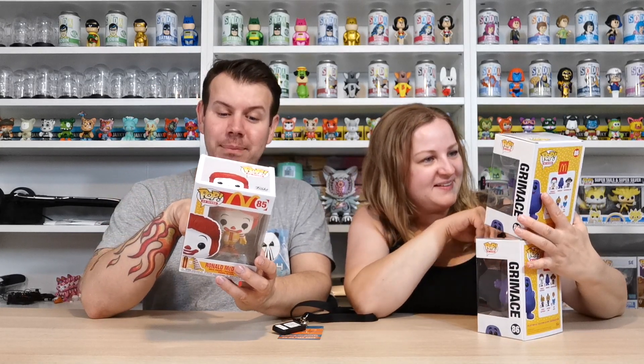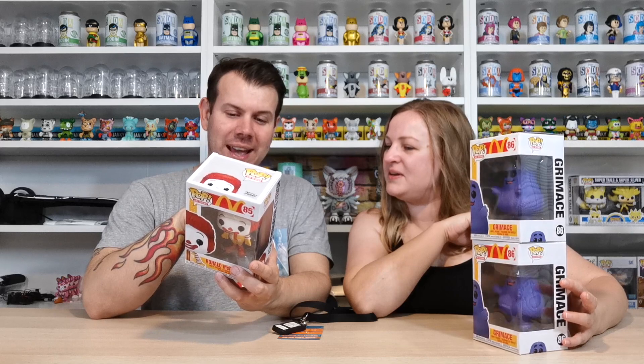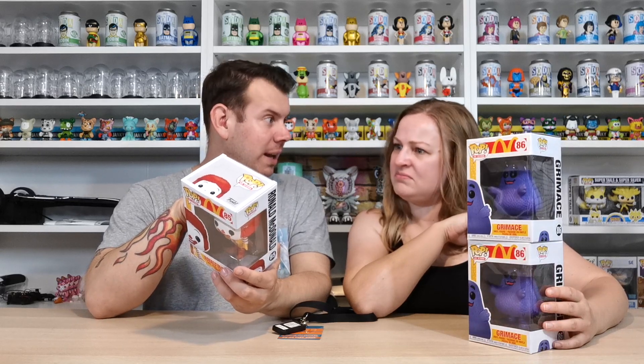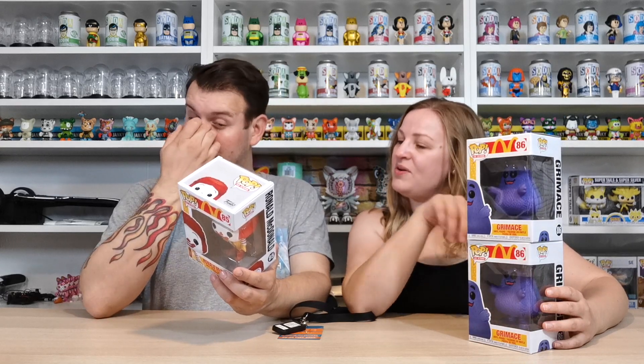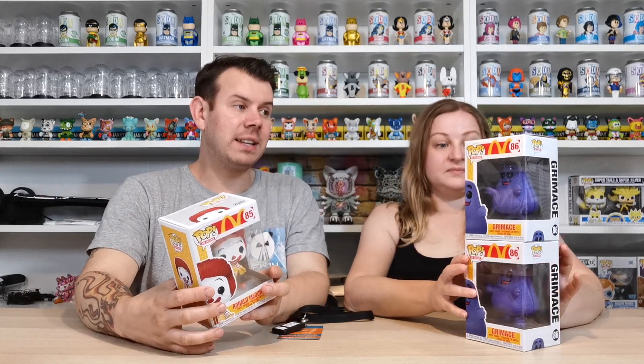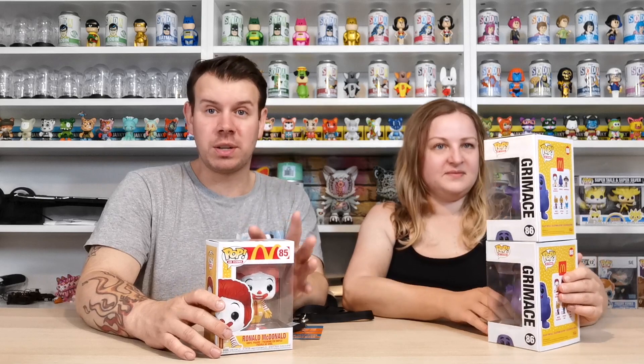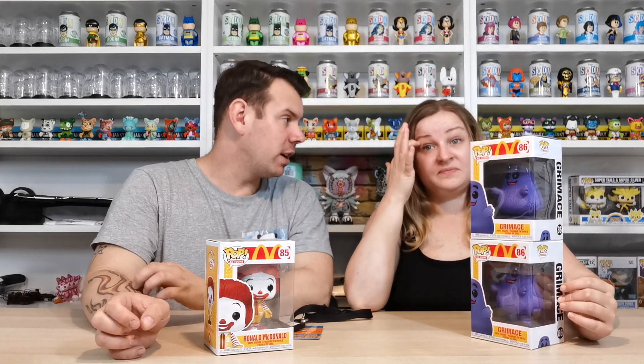In the set there's Grimace — which we've got here, double for some reason — Hamburglar, which is really cool, Mayor McCheese, Officer Mac, and then the Fry Guys which aren't here yet. They must be coming soon, maybe as an exclusive. We ordered all of them and there was a five-pack on the McDonald's site — that's mcdonalds.com, which would be the America version.